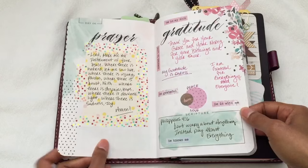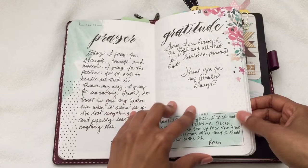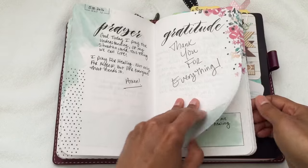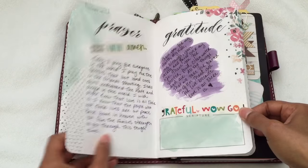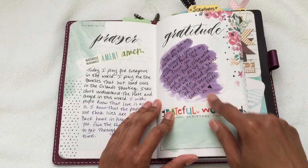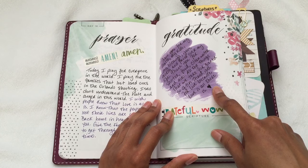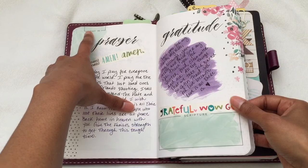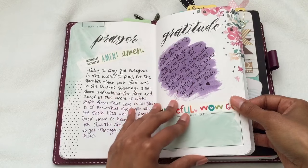Sometimes I decorate, sometimes I just use the pen — it depends on how I'm feeling that day. I use stickers and different color pens. Some days I didn't decorate at all, other days I used washi tape and Tim Holtz distress stain. I can't remember exactly what color this is — I think it's Grapeseed, I'll have to double check. There's a space to put the date for your prayer and gratitude, but sometimes I do and sometimes I don't.